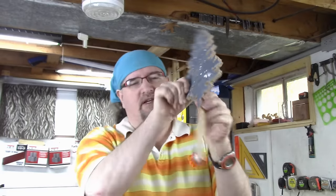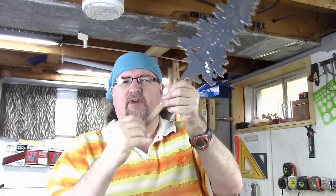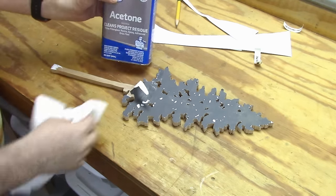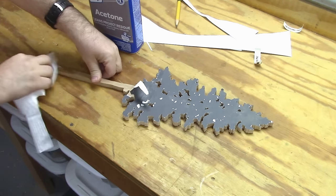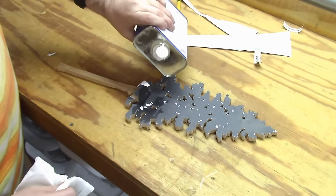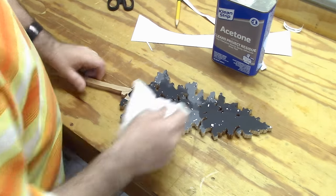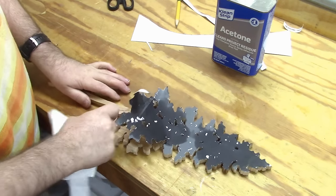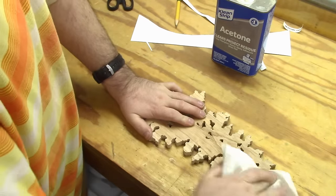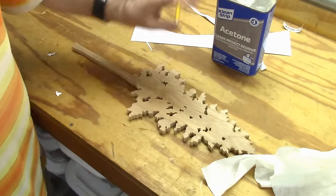Now I just need to peel off the pattern. You can use whatever method you like — I try to tear it off first. I generally like to use acetone; I soak a rag and it allows me to get all of that glue residue off. You wouldn't want to do this if you're using a laser printer, but if it's an inkjet, soak it with the acetone and once it really soaks in the glue will release and it just peels right up. Once done, give it a once over to make sure you're back down to raw wood and all the glue residue is gone so the finish will stick well.